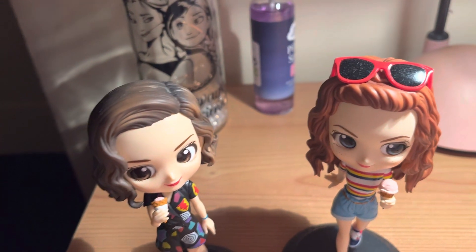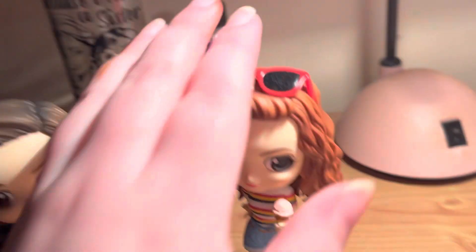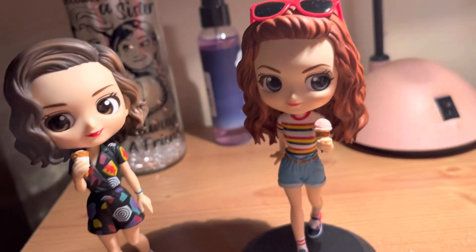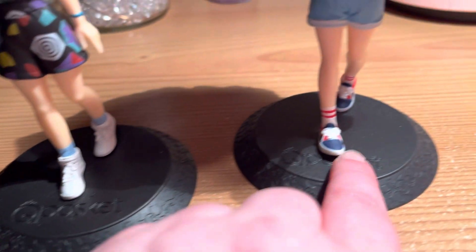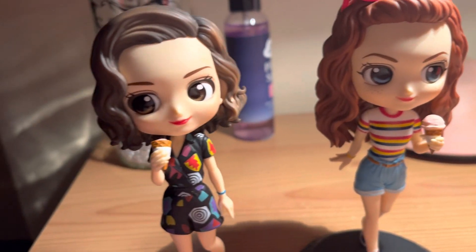Hello everybody, this video is going to be a little review of these two figurines. These are Q Posket figures of Stranger Things characters Eleven and Max — little anime-style figurines, they're quite cute.